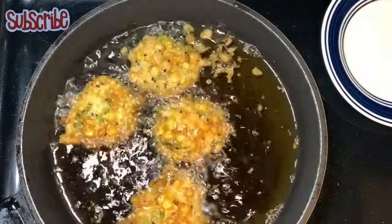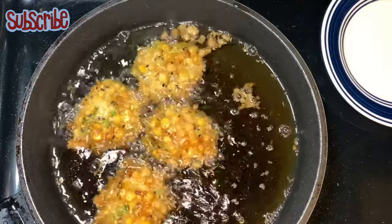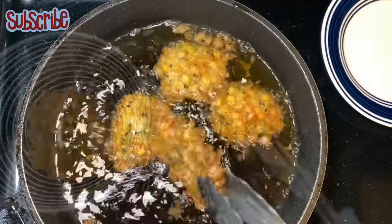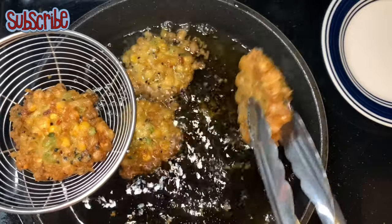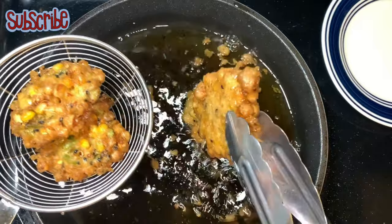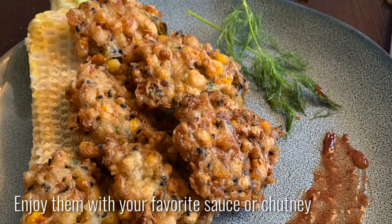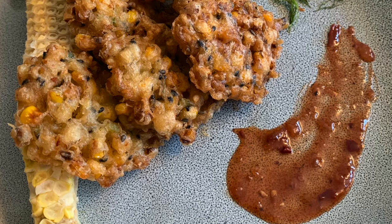If you like this recipe, do not hesitate to give it a thumbs up. If you haven't subscribed to the channel, you can see the logo of Salt and Sugar Saga on your screen — just click the link and subscribe. Do not forget to click the bell icon so that you will be notified for all updates. Until next time, take care, bye bye, enjoy your corn fritters, and keep following Salt and Sugar Saga!